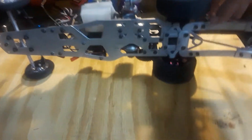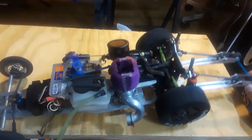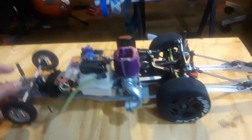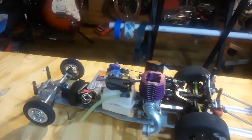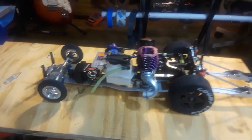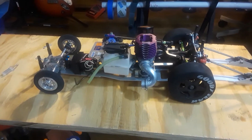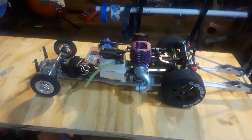I was once well-respected in the RC drag car world. Today in 2019 none of these guys know me because I'm not into it anymore. I still drag race, but just on my own with a couple of friends — not at the track the way we used to.